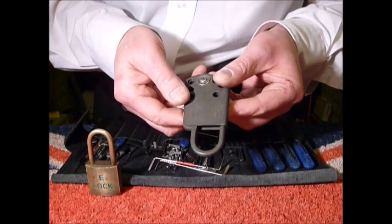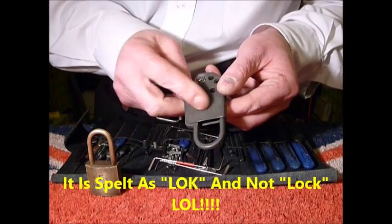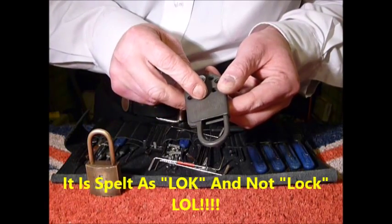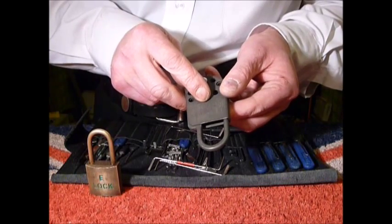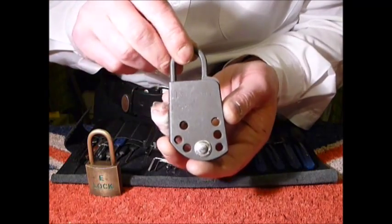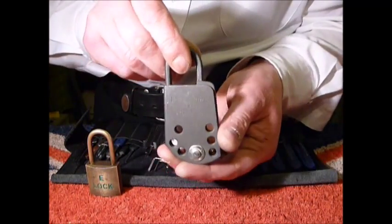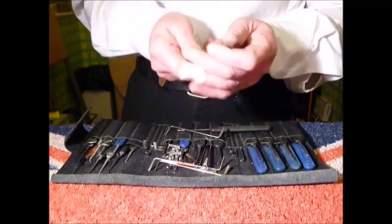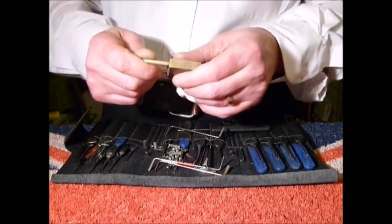They look fantastic in my little display. On the front of this, you can't quite see it, but it actually says 'ISO lock' — British and foreign patents pending. It could do with a bit of a clean up, but I prefer things looking rustic and used. Sorry about the finger as well, guys.